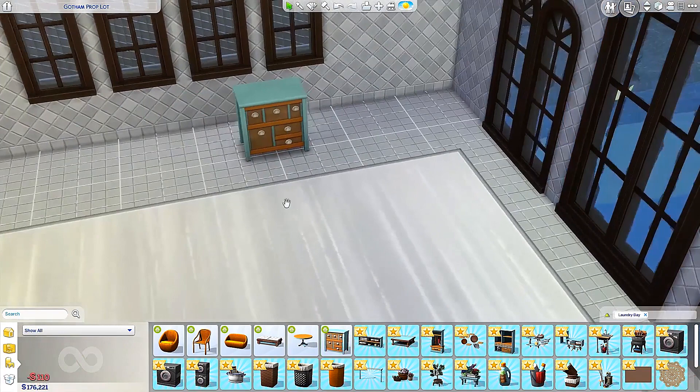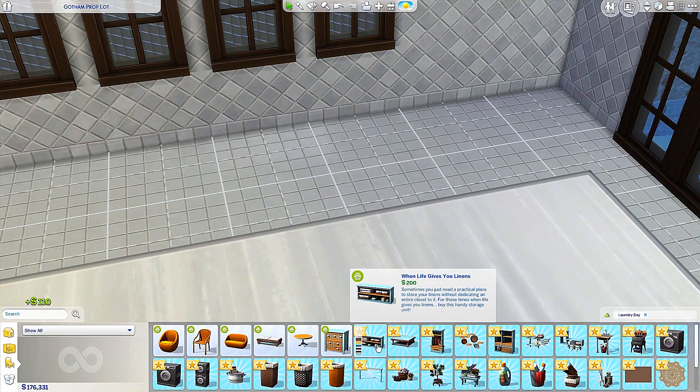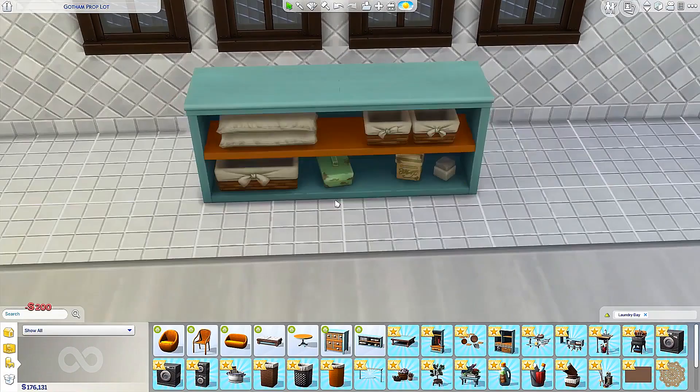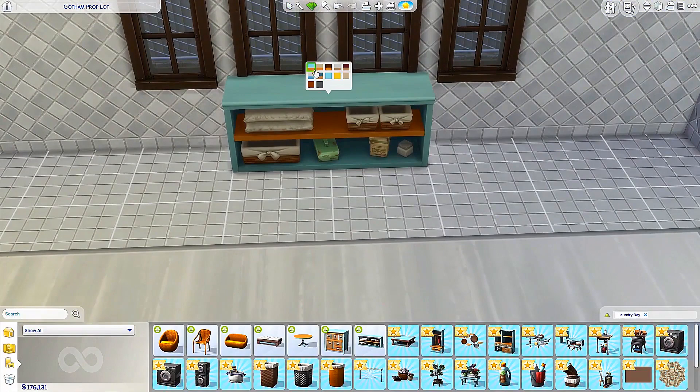Next up we have the odds end table — a lot of nice rustic natural looking colors for a wooden table. Next up we have 'when life gives you linens' — that is definitely rustic indeed, very rusty. That's cute for a little laundry room. Let me check the colors on this as well — nice vibrant colors, some natural colors, a blue one. Very cool, I like this color, we'll go with that one. And what else do we have? Coffee Squared — obviously it's a coffee table with many different colors.